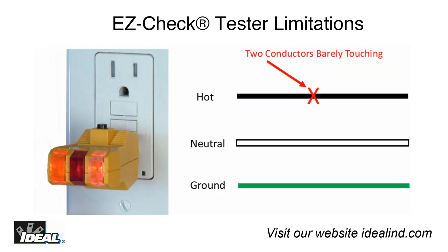It doesn't take very much power to light one of the lights on the EasyCheck tester. So even a very poor connection, if wired to the correct hot, neutral, or ground conductors, will cause the tester to light up indicating proper wiring. These simple testers will indicate correct wiring even if two branched circuit wires are just touching together. They indicate polarity, but nothing about the quality of the electrical connection in the circuit.